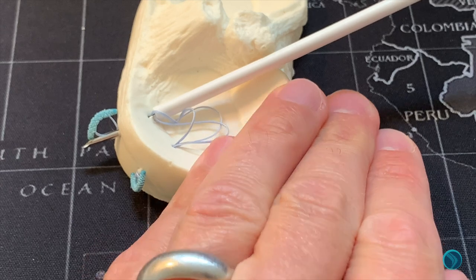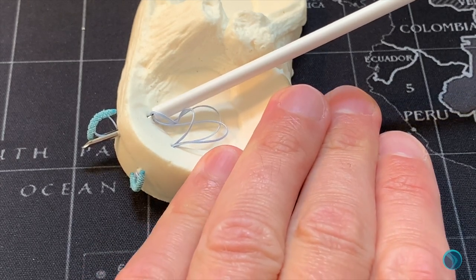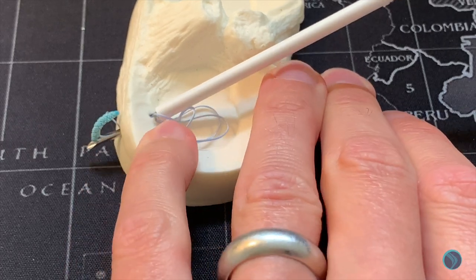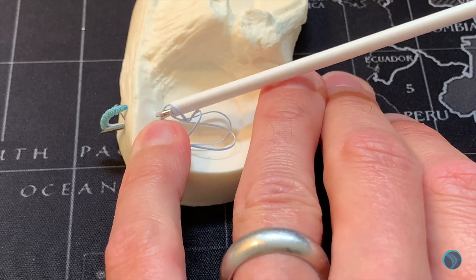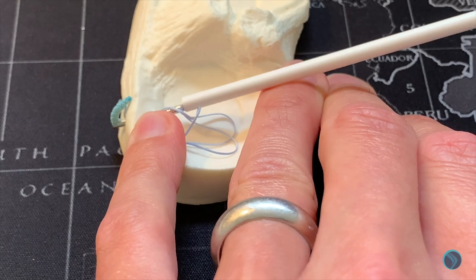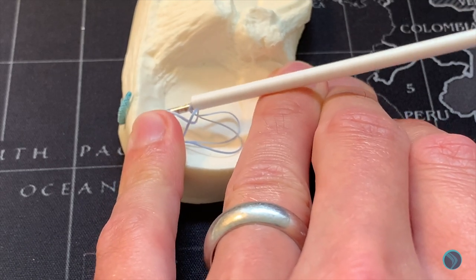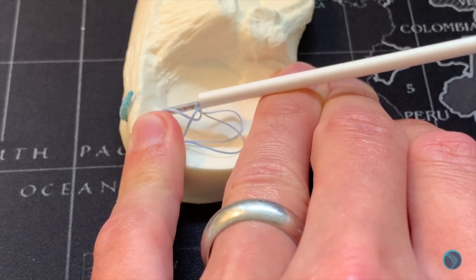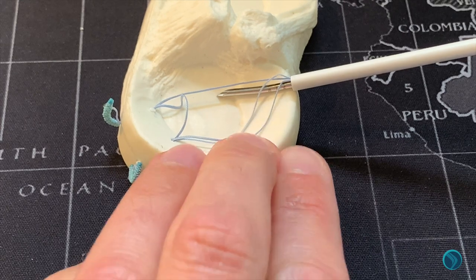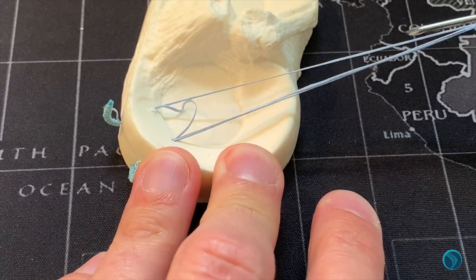Moving back to the model, you can see the posterior capsule with the second fibre stitch implant deployed. Simply remove the needle into the joint, leaving the device posteriorly, and then removing the device through the portal.